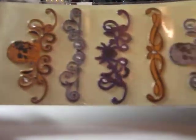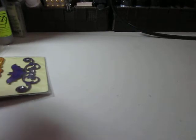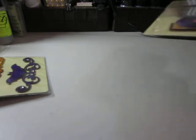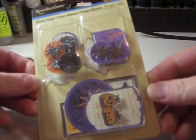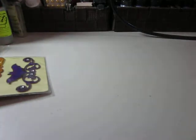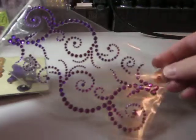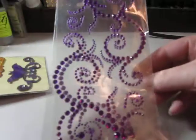79 cents. I believe this was $2.49. Because I had gotten the paper as well, but I didn't really pick up any embellishments for it — because it's so expensive at full price. And adhesive shapes. And some purple bling. All this bling is for $2.99, I believe. That's not bad.